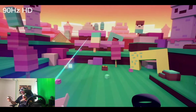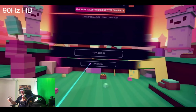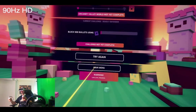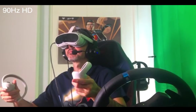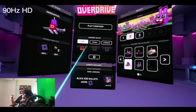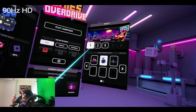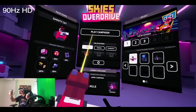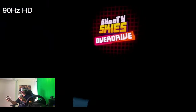I would like to point out about the IPD. You can start your IPD at 58mm and go all the way up to 72. If you go below 72, there will be a pop-up notifying you that going below may cause clipping on your nose. Therefore, you need to enable the red dot on the pop-up before you can go to 58mm.